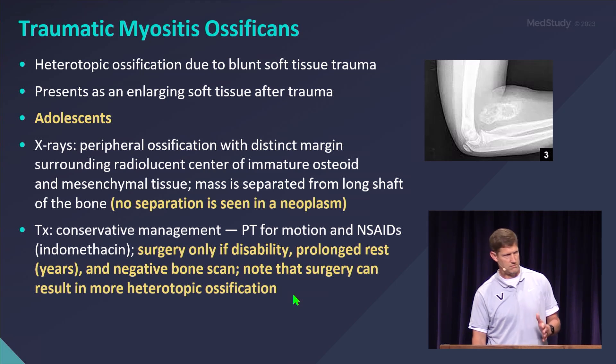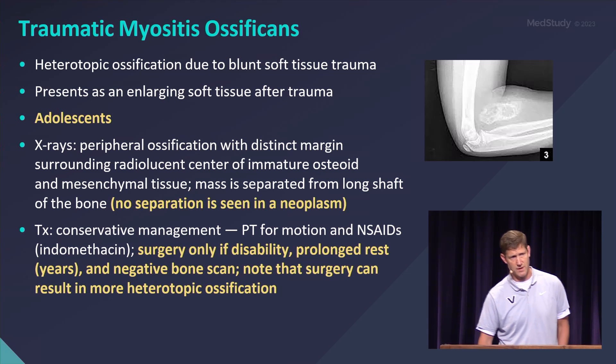Again, these are not a rush to surgery. Get them into physical therapy, and most of the time these do not have to be removed.